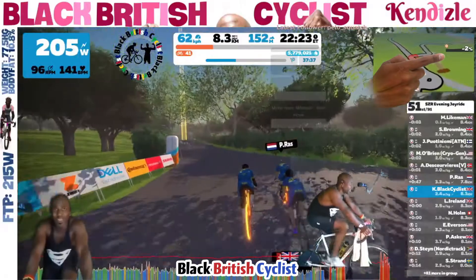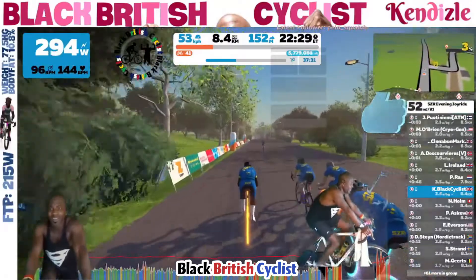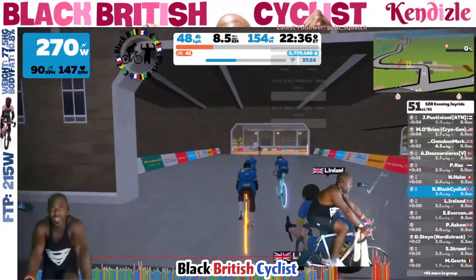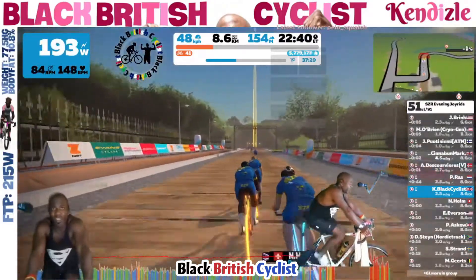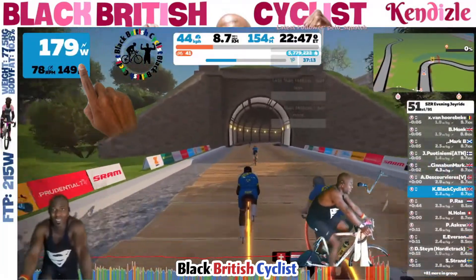You'll notice I started pedaling just before the gradient dropped below minus three percent. We've now reached the end of the descent and we'll be coming out of Surrey back in towards London. In order to join that front group I really need to kick up the watts again now and grab a wheel.